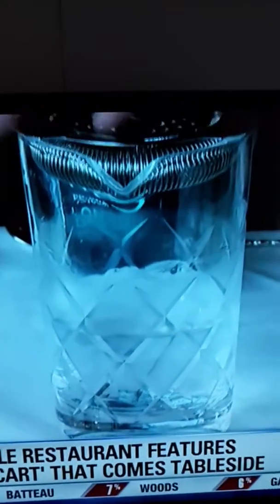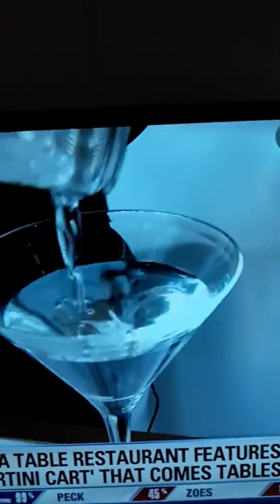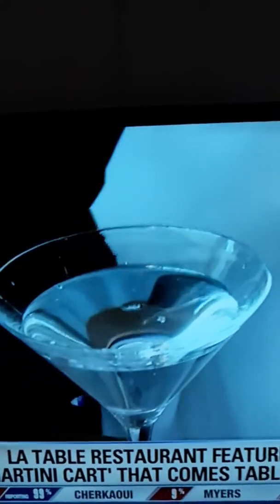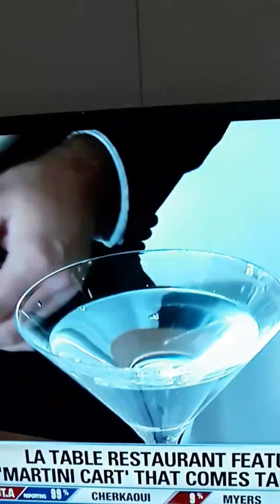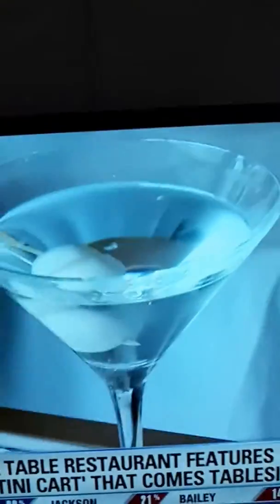And now we strain. Now we're going to strain this and garnish with a little onion. And that is how a master does it right there — pretty impressive stuff. The onions we pickle in-house using champagne vinegar and herbs from Provence. That might be the coolest martini I've ever seen prepared.